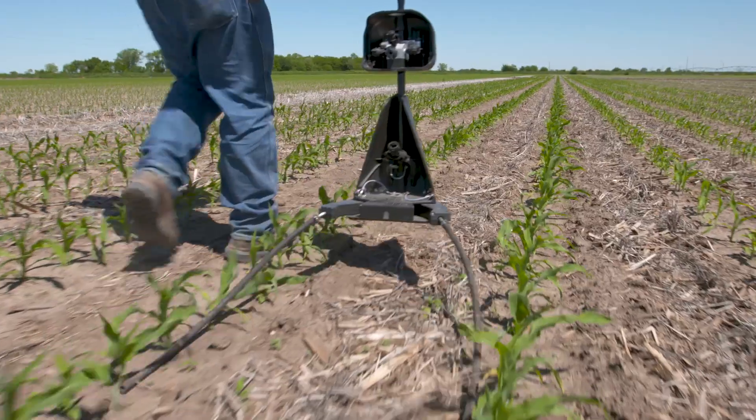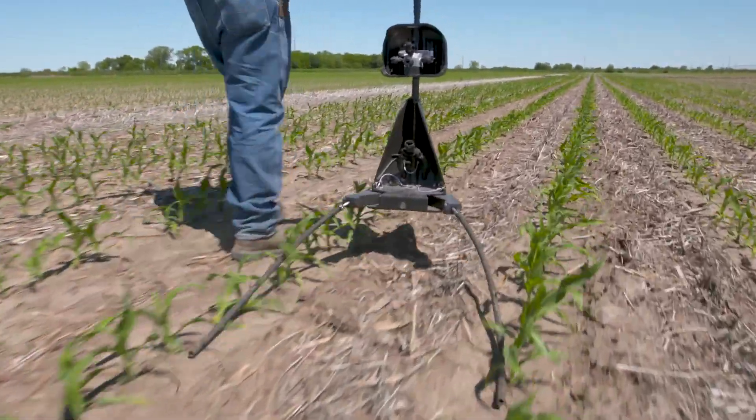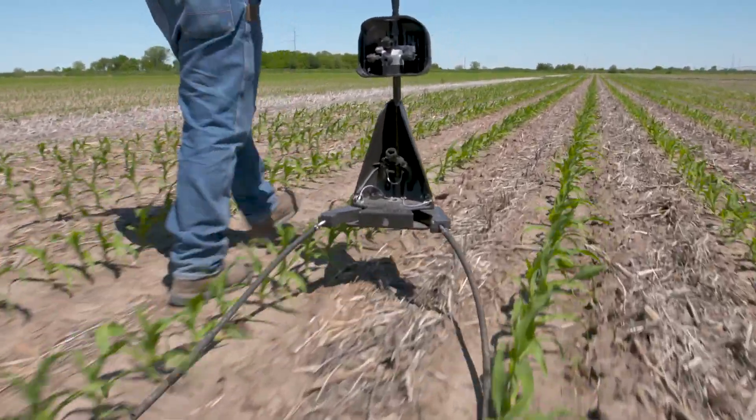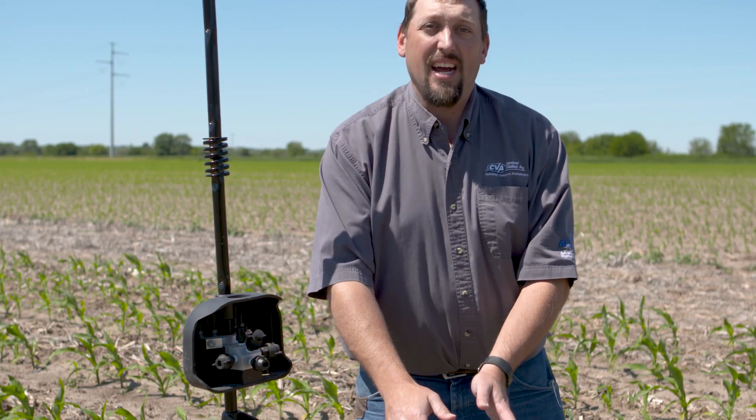For those of you in the hillier areas of our trade territory, there's no surer way to ensure a thunderstorm is going to come through and wash that nitrogen down or cause erosion than to pull a culture machine through the field in the month of June. We started to see options like the 360 wide drop come to the market, giving us an option to apply liquid in season without disturbing the soil. Imitators have come on the market since 360 first appeared, and those imitators are largely placing that nitrogen down the center of the row with a single drop scenario.